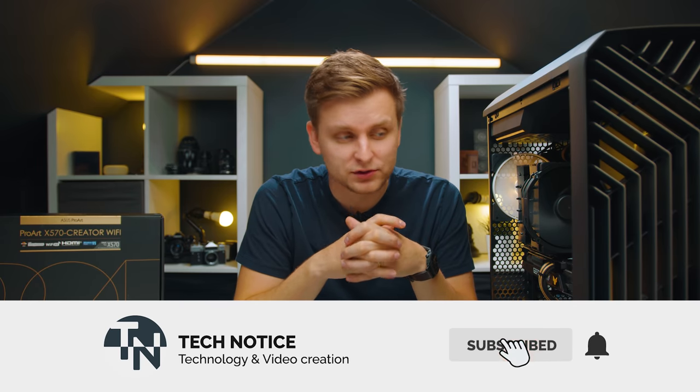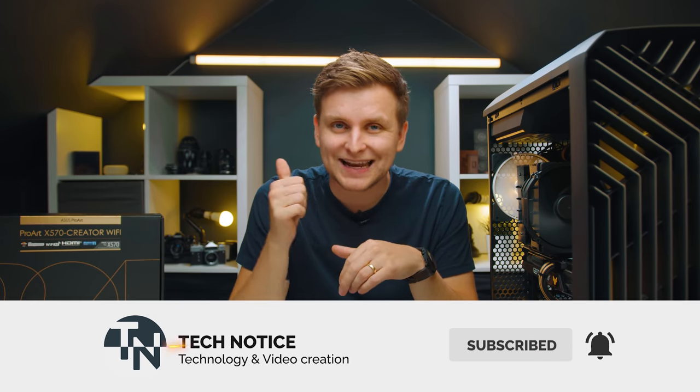That's it for this video. If you have any questions I'll meet you in the comment section below. Like if you enjoyed, subscribe if you want to see more, and I'll see you in part two — see you soon, bye!